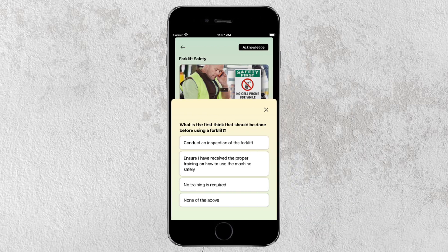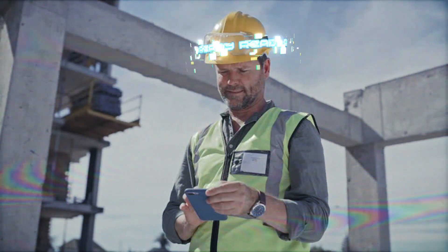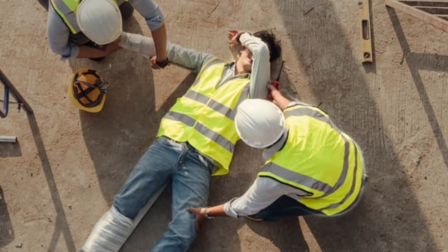The platform digitizes your safety talks process, so you can focus on what really matters: keeping your team safe and informed. Don't wait until it's too late. Workplace incidents can cost your company millions in liability, lost productivity, and damaged reputation.